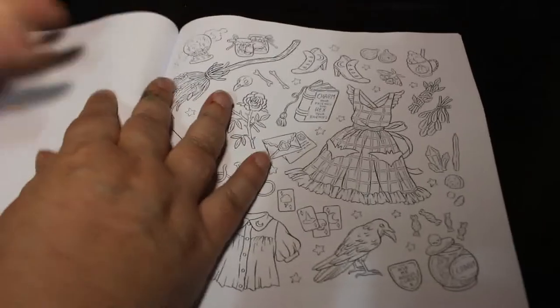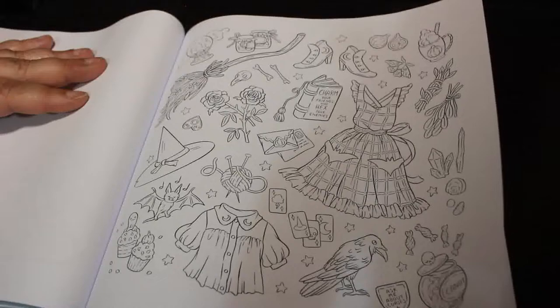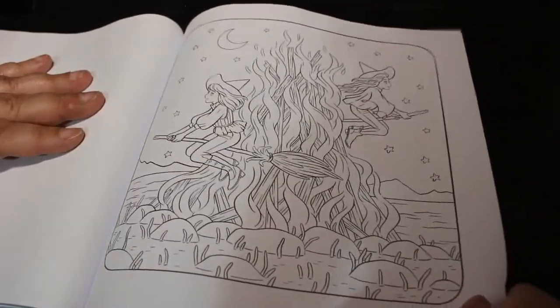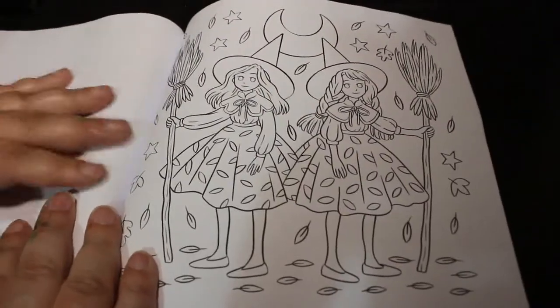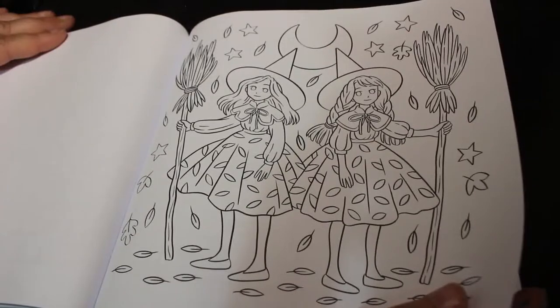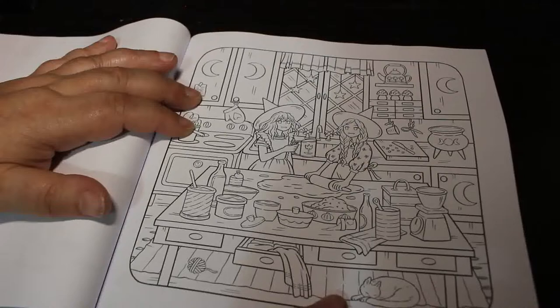I'll probably try pencils and pens in this to see which I prefer. Oh this is such a nice book. Oh I like that one — they're flying around the bonfire. These two cute little witches here.